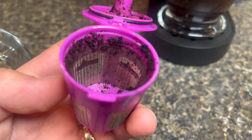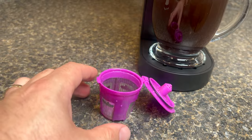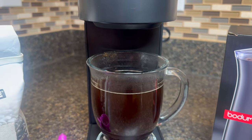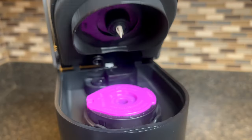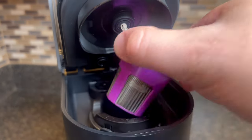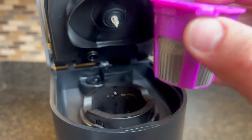It's a win-win situation for both your wallet and the environment. Cleaning is a breeze too. The stainless steel construction makes it dishwasher safe so you can enjoy your coffee without worrying about the mess. In summary, the reusable stainless steel K-Cup pod is the ultimate brewing solution. It's convenient, eco-friendly, and gives you the freedom to customize your coffee exactly the way you like it.